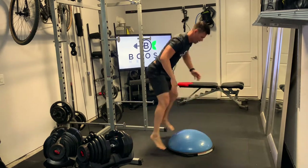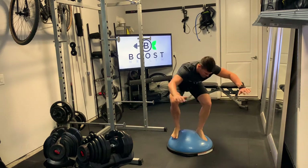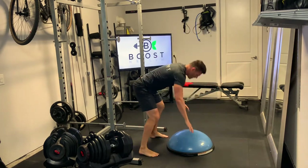Just going to have your abdomen resting on the BOSU ball, somewhere around your navel in the middle of the BOSU, hands on the outsides. Then we're going to explosively press up, kick the feet underneath, and stabilize.